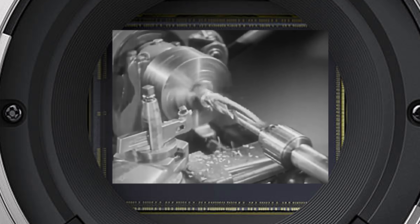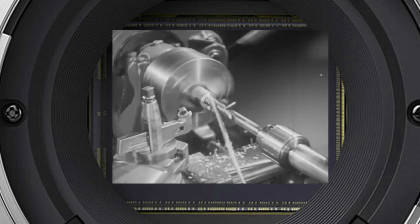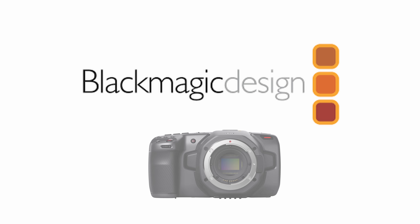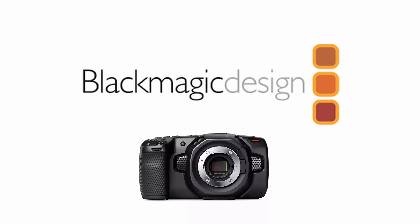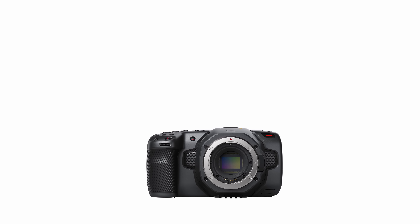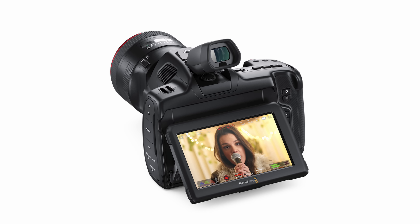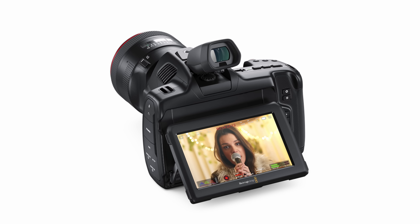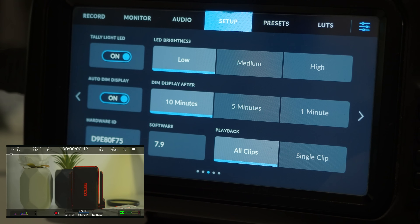The 6K is kind of this odd middle child that no longer really serves a purpose. It's still an amazing camera, but having three different production lines for the pocket series doesn't make sense. With the world in a bad economic state — prices rising on everything — Blackmagic need to streamline. You can't drop the 4K or the 6K Pro, so the genius move is to refresh the 6K: give it the 6K Pro body, remove costly features like internal NDs and the ultra-bright screen, and keep the same price. That streamlines manufacturing while giving 4K owners a bigger reason to upgrade.